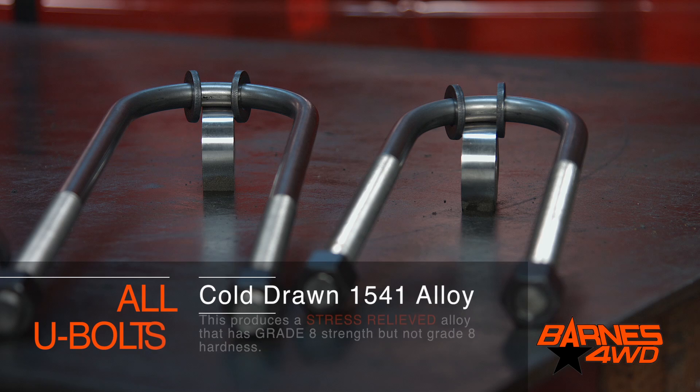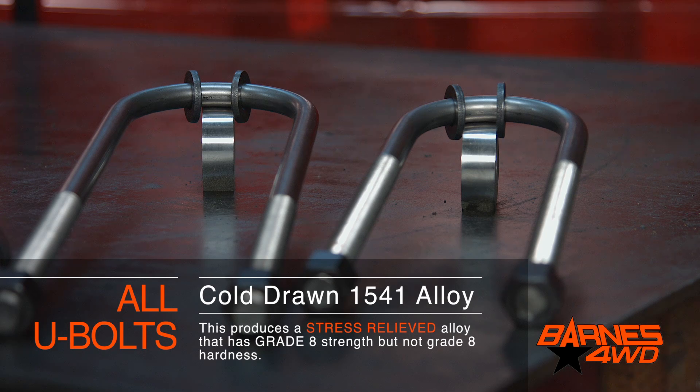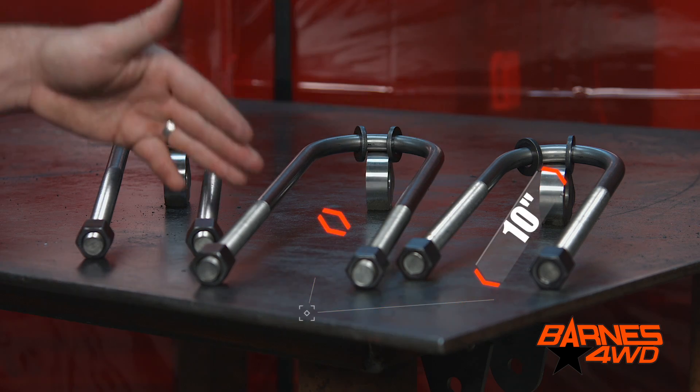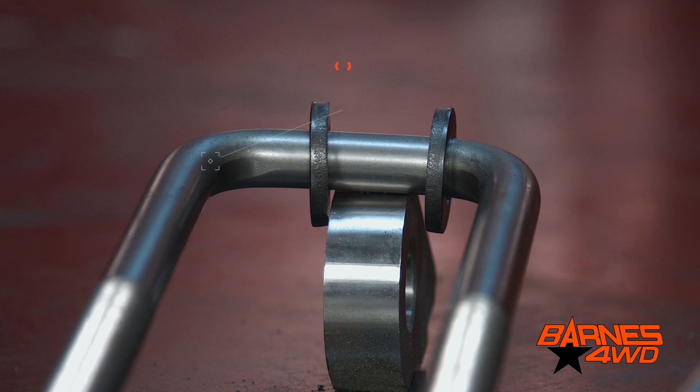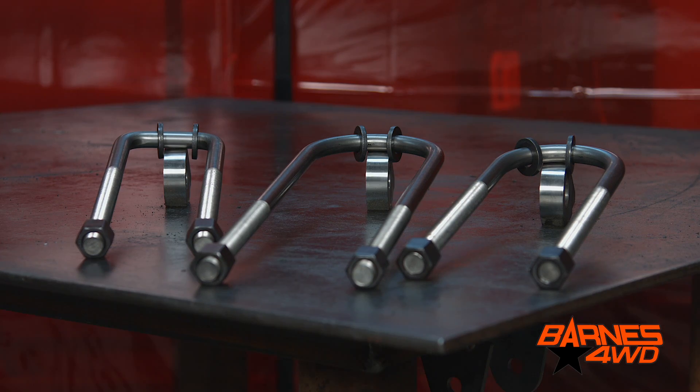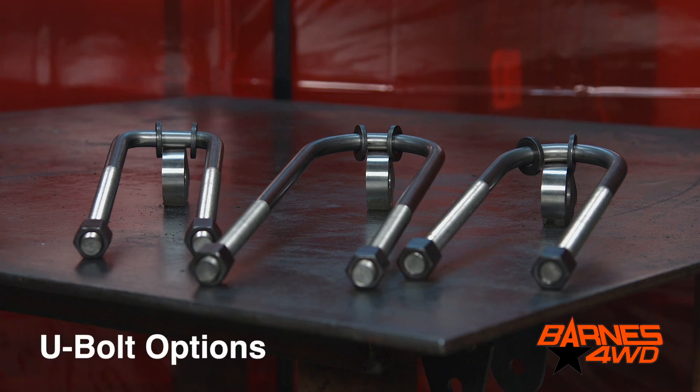The U-bolts themselves are made from a cold drawn stress relief 1541 alloy. We have these U-bolts in a 10 inch length, a 14 inch length, and we also have square U-bolts. No matter your leaf spring application, I'm sure we've got one that's going to be great for your project.